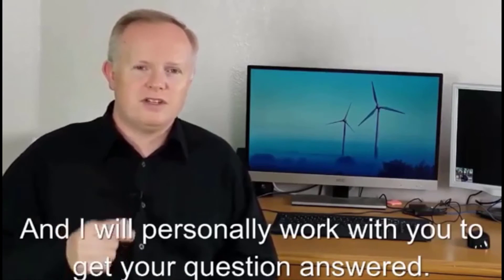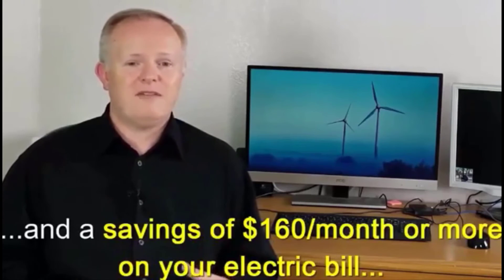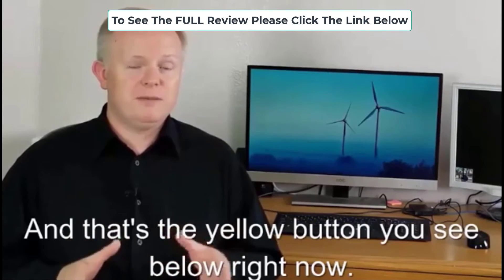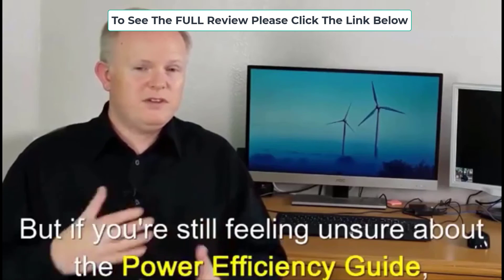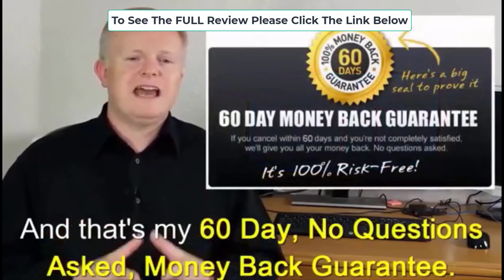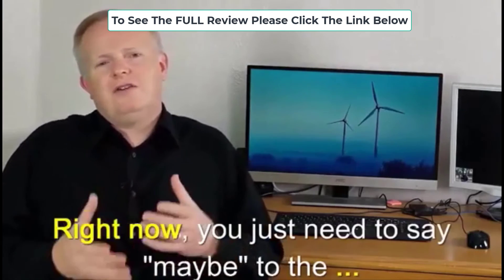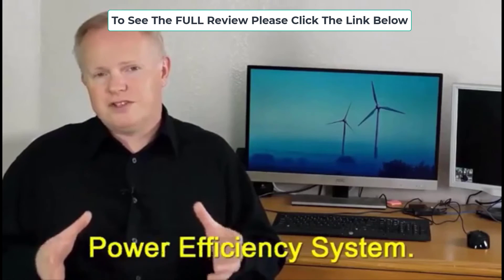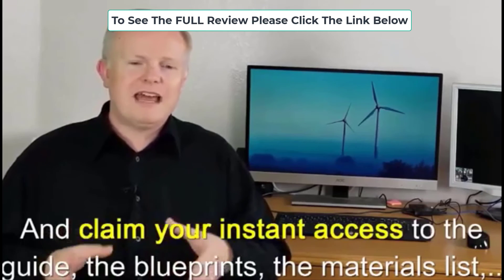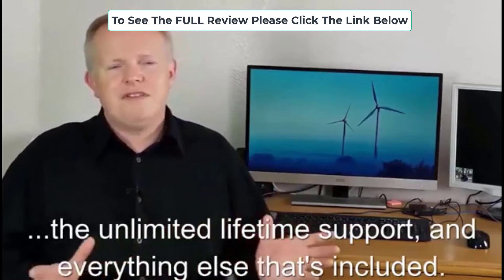There is only one thing standing between you and savings of $160 a month or more on your electric bill — and that is the yellow button you see below right now. But if you're still feeling unsure about the Power Efficiency Guide, there's one more thing you should hear about: my 60-day no-questions-asked money-back guarantee. Right now you just need to say 'maybe' — click the yellow Buy Now button below and claim your instant access to the guide, the blueprints, materials list, unlimited lifetime support, and everything else that's included.